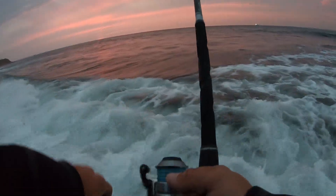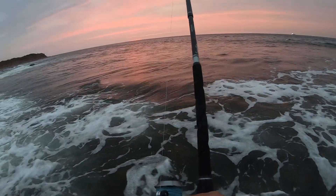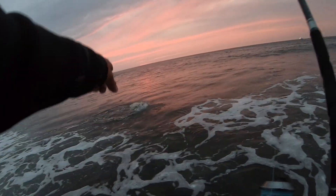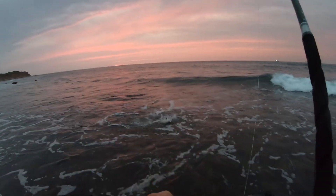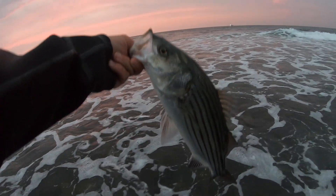Oh yeah, we're getting hit! Fish right here — he hit right in front of me. I might actually have to move back; these fish are really close. All right, we got another little bass.